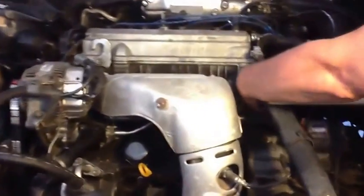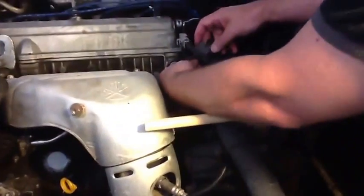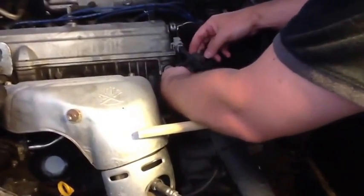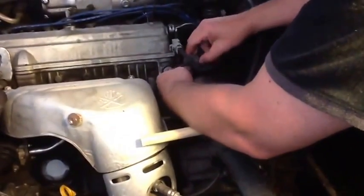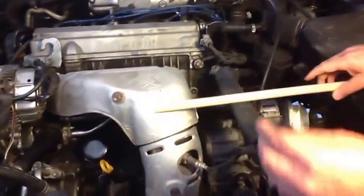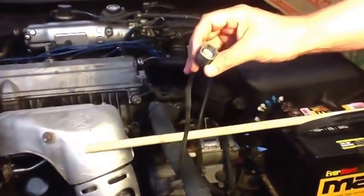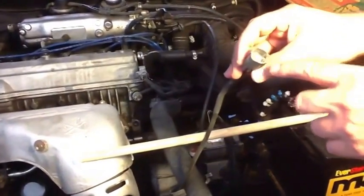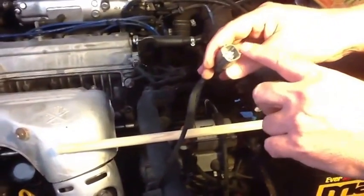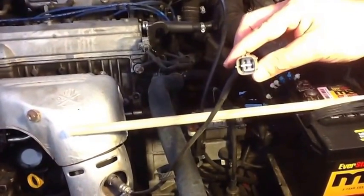What you do is first remove the clip. You just press — it's on there with pressure — and take it off like that. As you can see, it's got a combination of one, two, and basically three connectors on there.